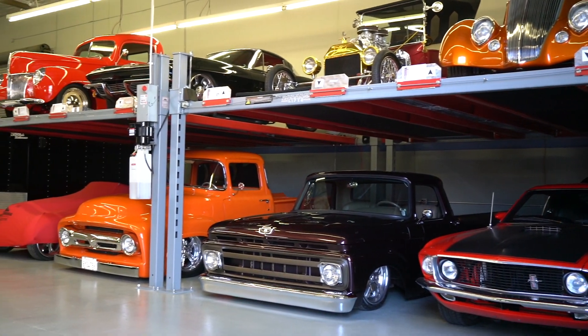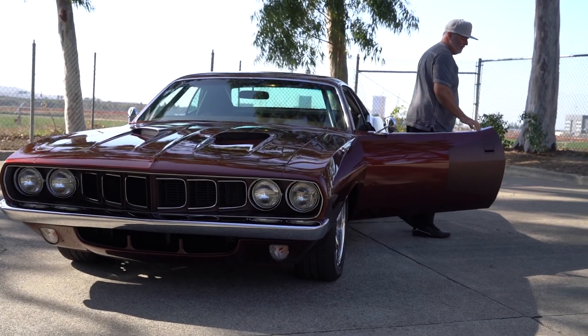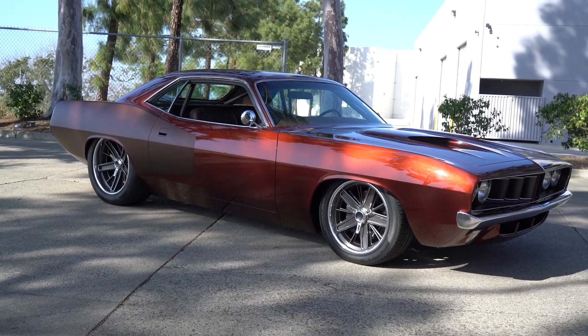Hey guys, what's up? It's Sean, Autotopia LA. We're here at the Matranga collection with Kent. We're shooting our second of two cars today — a '71 CUDA.